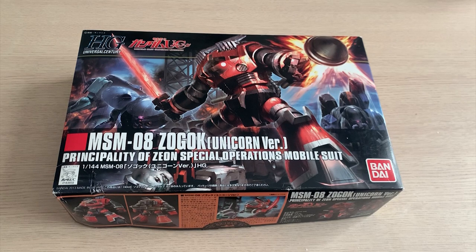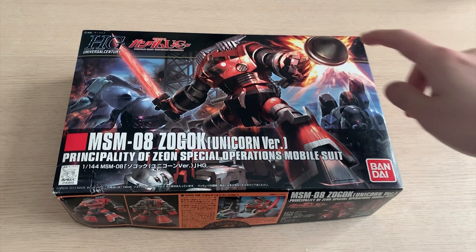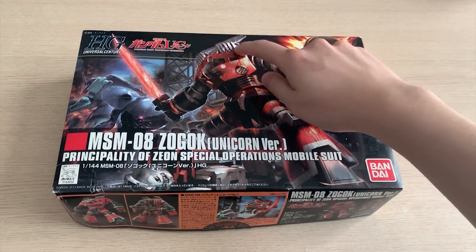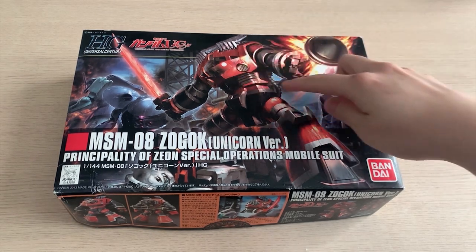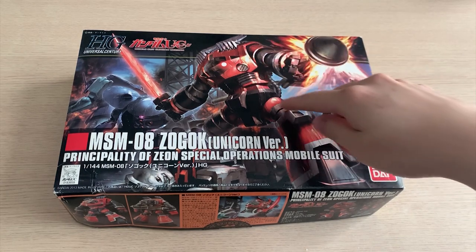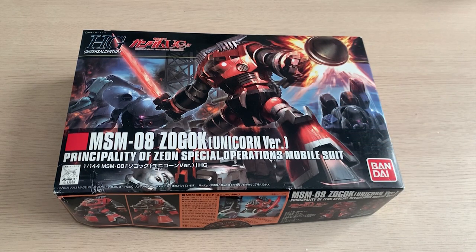The Zogok is always one of my favorite Zeon mobile suit designs because you've got a big heat sword, a hand grenade right here, and then some throwing darts — or whatever they're called. All these weapons look really amazing, and the unique design of the One Year War Zeon type is one of my favorites as well.